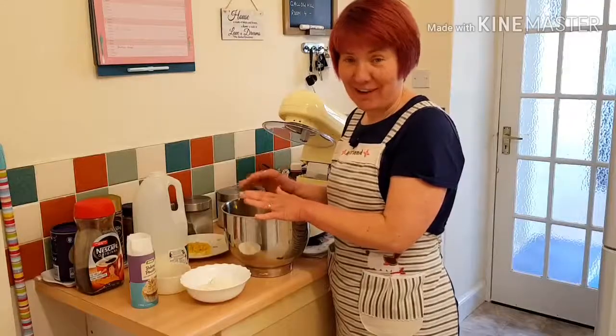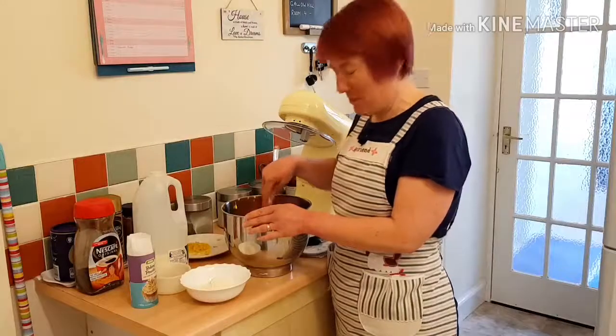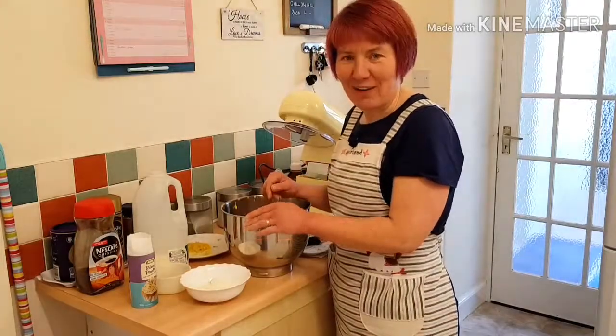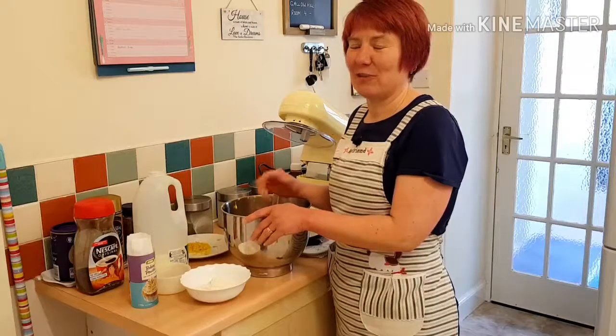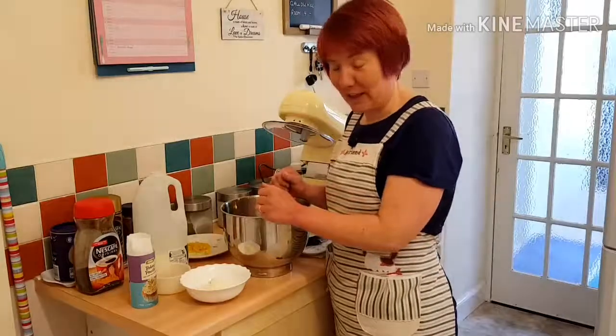After my lemon drizzle cake, I was inundated with photographs of what everybody had been baking. My friend sent me a picture of a lemon meringue cake and everybody commented on how good it looked — it was just amazing. So I got the recipe and I'm going to make it.